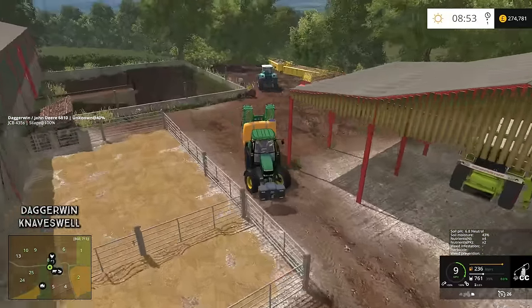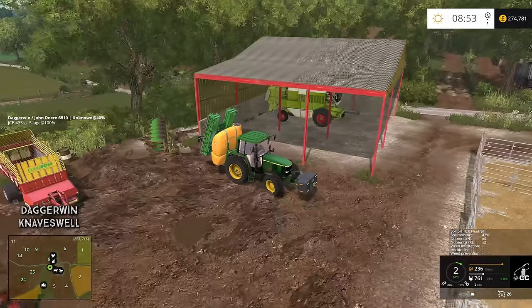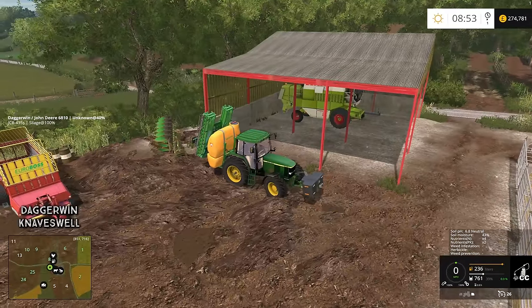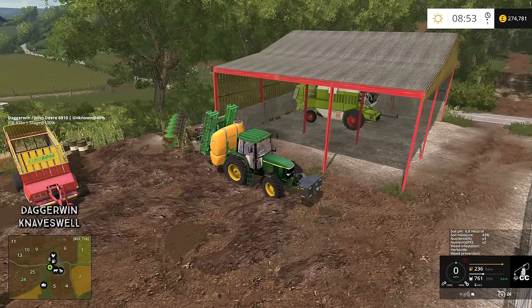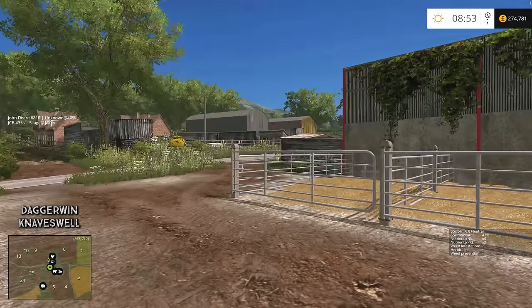I'm going to drop this tractor off here because we don't need it again today — I say that carefully because usually when I say that, we do need it again. But yes, that can stay there. We're now going to go over to the BGA and jump into our rented JCB.